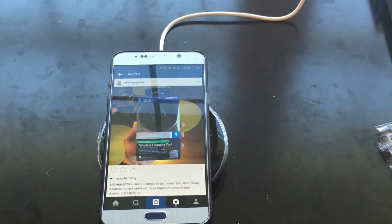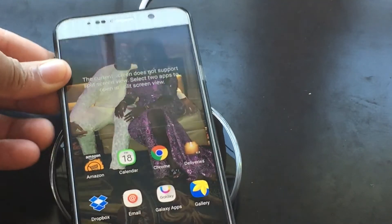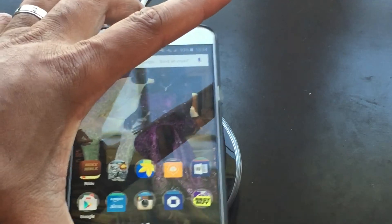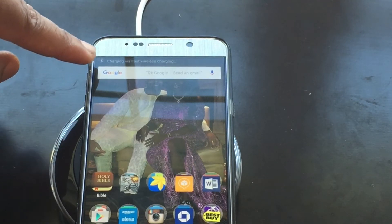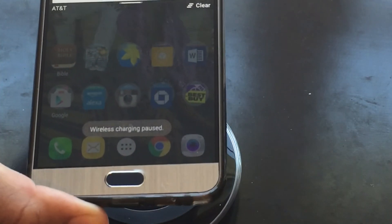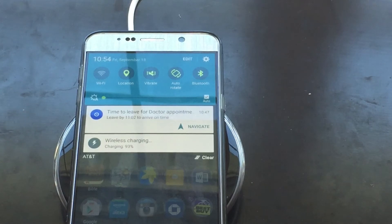Let me zoom in for you guys. I'm going to do it again — I just took it off, putting it back on with the case. It seems there's a specific way to position it. Okay — 'Charging wirelessly... Fast wireless charging.' It's crazy. I took it off, it's not charging. Putting it back on — 'Wireless charging... Fast wireless charging.'